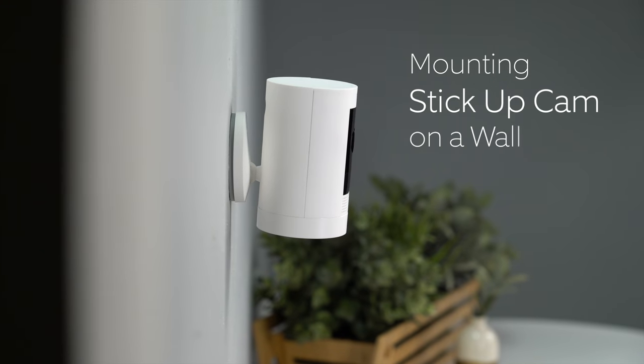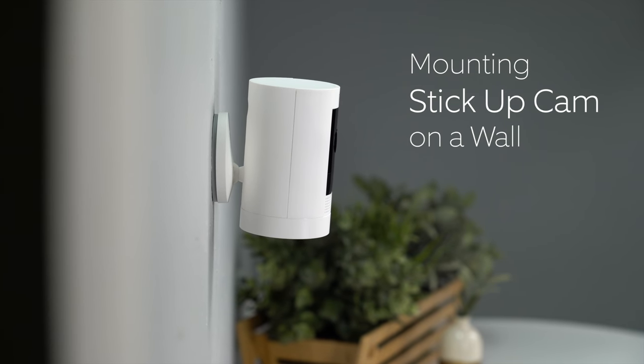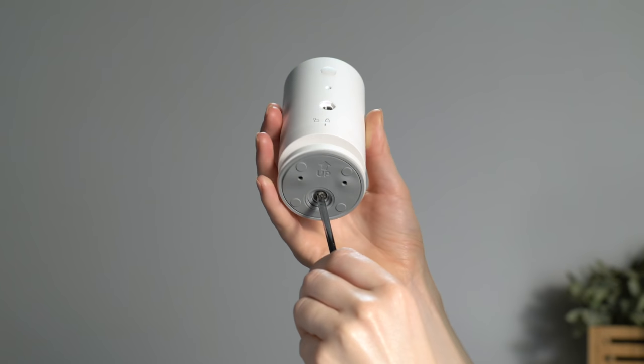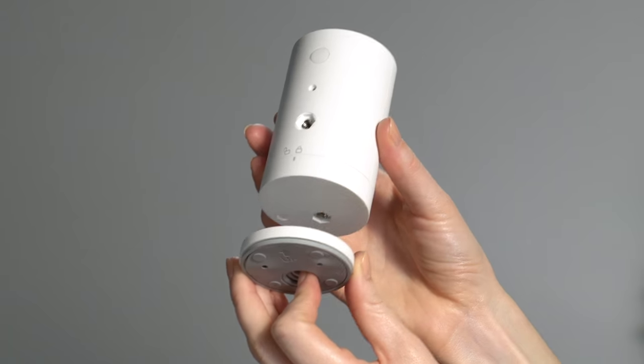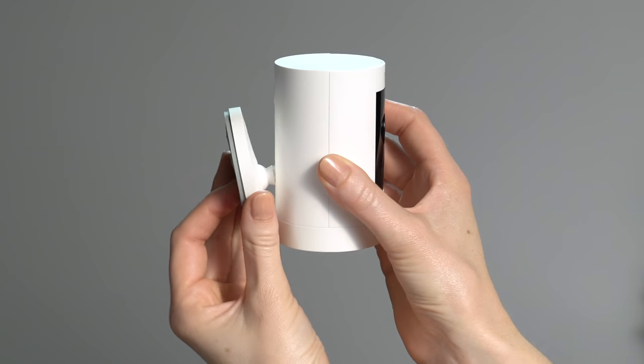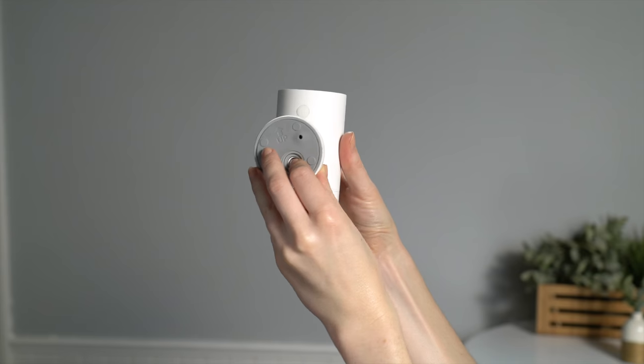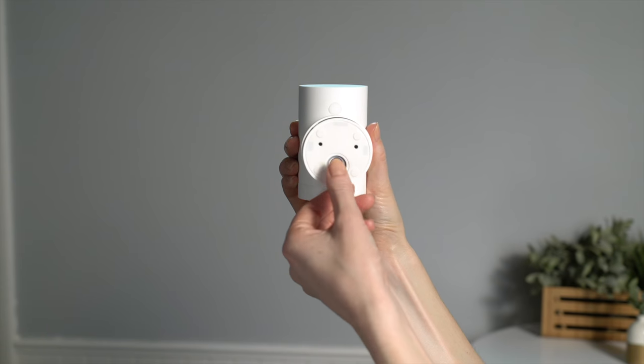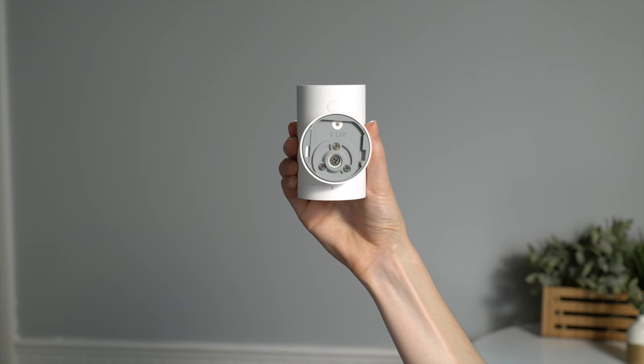Next, let's look at how to mount your Stick Up Cam on a wall. First, remove the base by unscrewing it using a Phillips head screwdriver. Reattach the base to the back of your Stick Up Cam. Make sure the up arrow on the bracket is pointing upwards. Once it's on, remove the mounting bracket from the base — it'll slide right off.